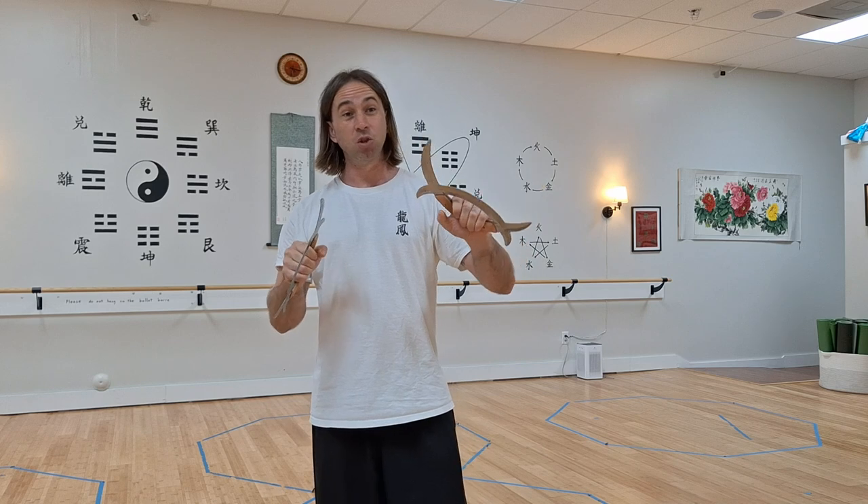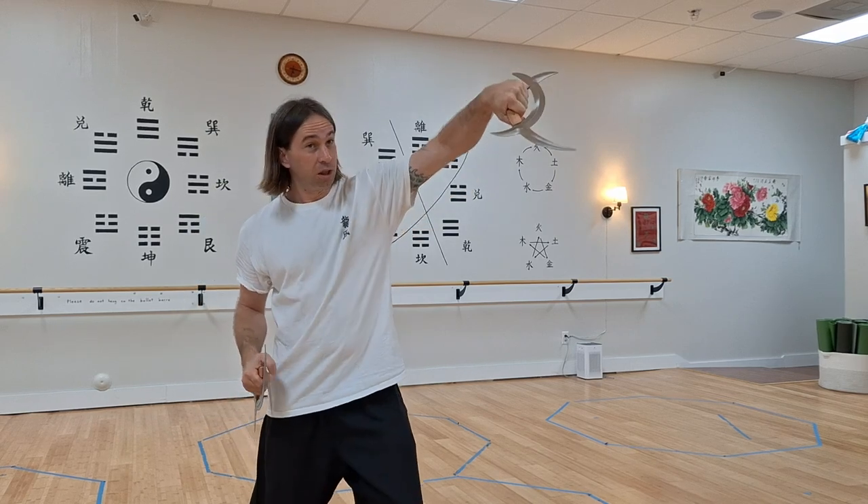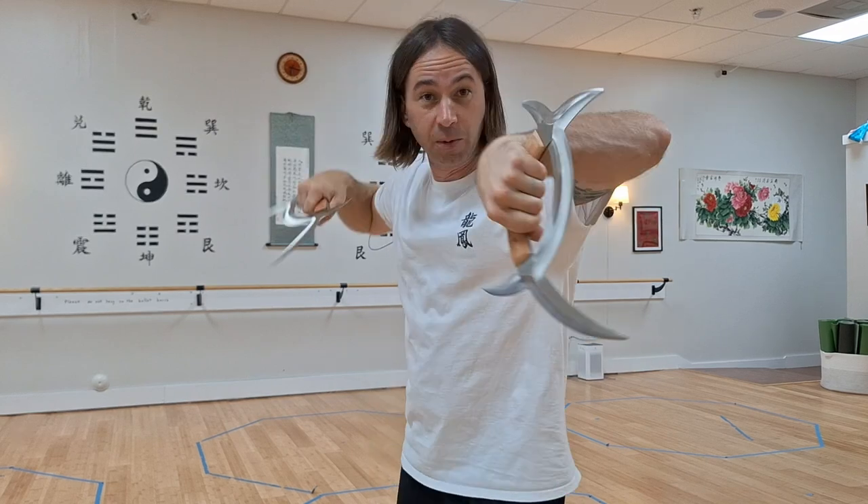These are a really interesting weapon because they're designed as a short-range weapon to take out long-range weapons. So if somebody comes in with a sword or a staff — catch, lock, strike — and all these hooking, stabbing movements.